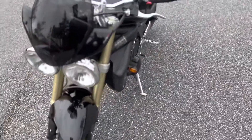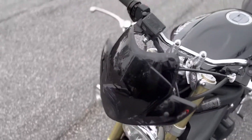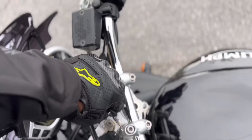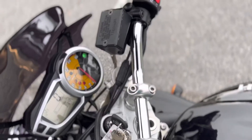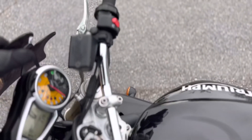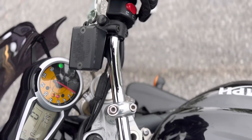And then I'll shut up here and turn it on. Neutral. Alright, clutch in — let's go.